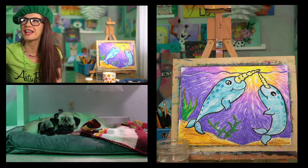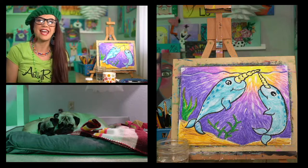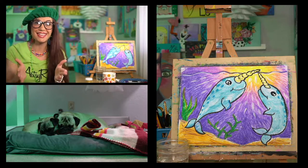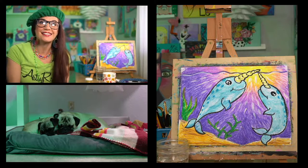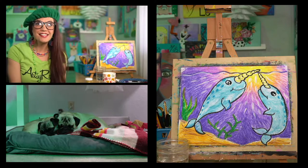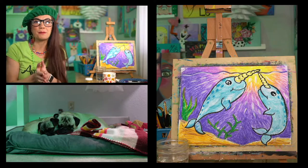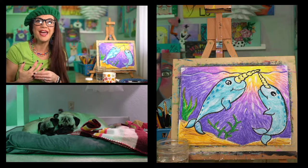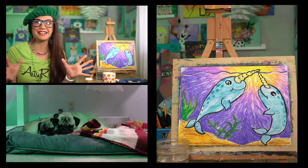I am so happy you guys are here — happy hump day, it's Wednesday! Today is going to be all about Saint Patrick's Day themed activities. I've got my green on, my green hat, because next Thursday is Saint Patrick's Day. I literally cannot believe it's the middle of March already, and spring break camps start in two days at my art studio.